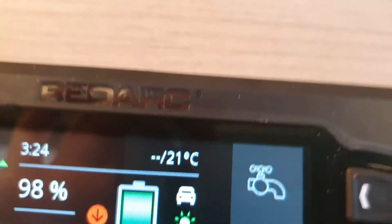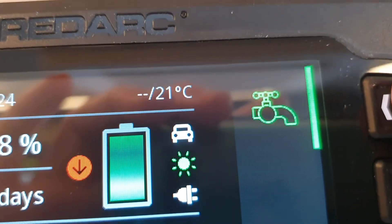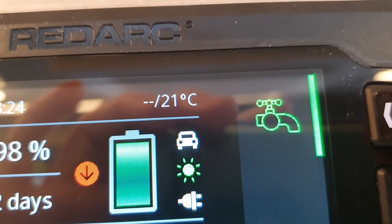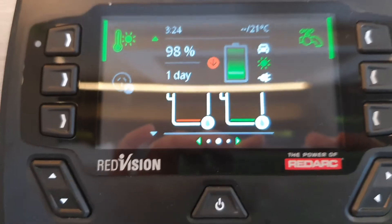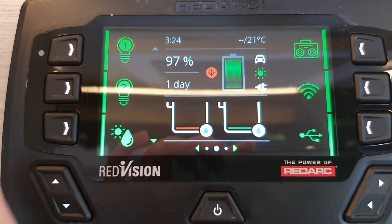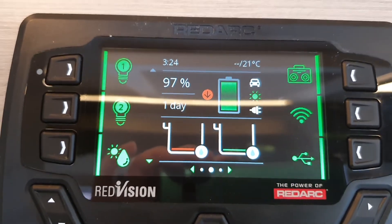Here we have one more icon that looks like a tap — that is the water pump. If you want to run the water, you need to have the water pump on. This is basically the main panel with all the main functions you need to know.